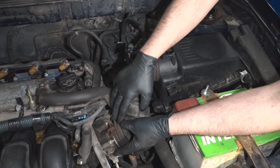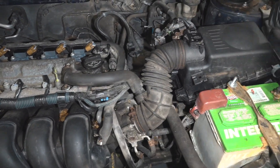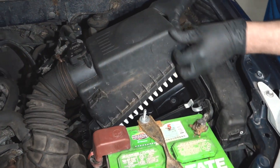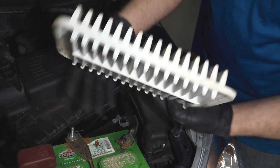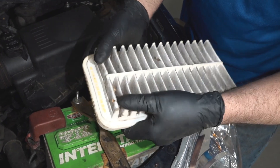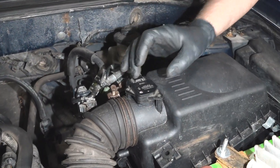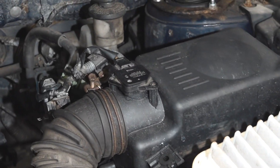If any air gets in through any of these gaps or hoses, you're going to get a code. The first thing I want to do is check the air filter — make sure it's not dirty or even missing. The air filter looks good, a little bit dirty but not too bad. Next we could look at the mass airflow sensor itself and make sure there's nothing stuck to it, make sure it doesn't look dirty, or that there's not a leaf stuck to it, because that can cause an error itself.